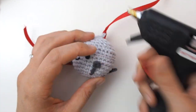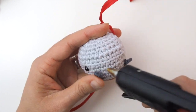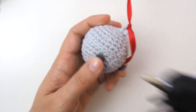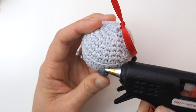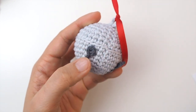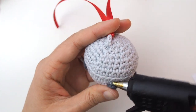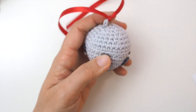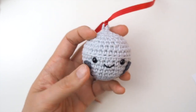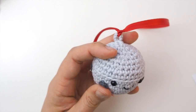The final step is to take a hot glue gun and secure the heads of those little spikes we added on. We took the beginning tail and secured it at the back of the bell, but they're all a little bit loose. Take a little bit of hot glue, dab it to the back of that round of six stitches, hold it down, and make sure it's glued to the body of the bell and lays flat. Do that to all four spikes.